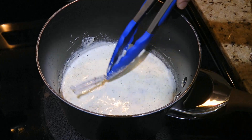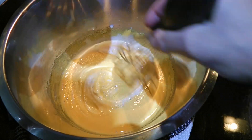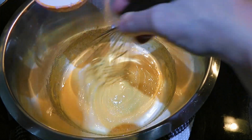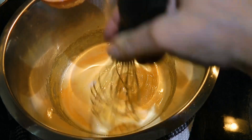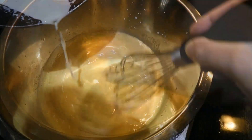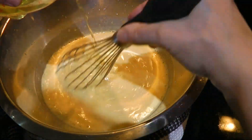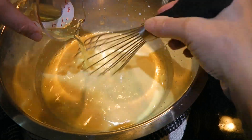Before we do the next step, we'll remove the vanilla pod and discard it. As you know, when we incorporate hot liquid into raw eggs, we always go slowly, whisking constantly, giving time for the eggs' temperature to go up. If you go too fast, you might end up with scrambled eggs. A few ladles later, we can safely pour in the rest of the cream mixture, and then we'll pour in the star ingredient — the Limoncello liqueur.